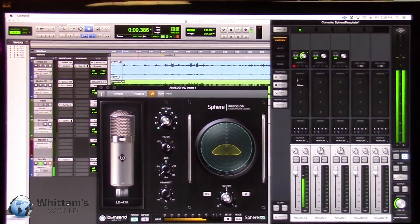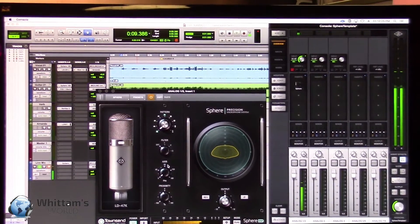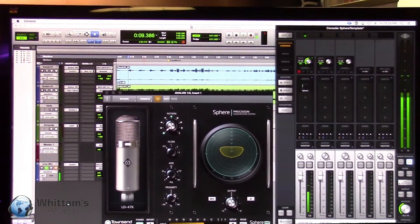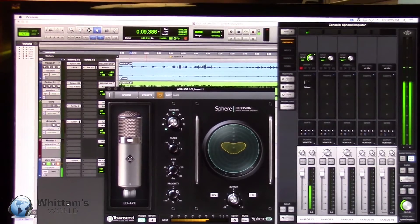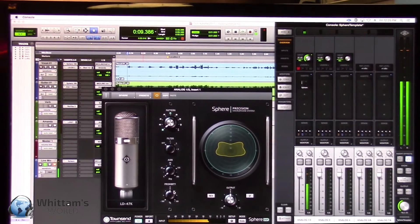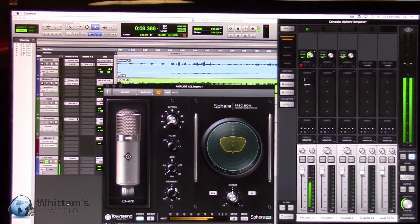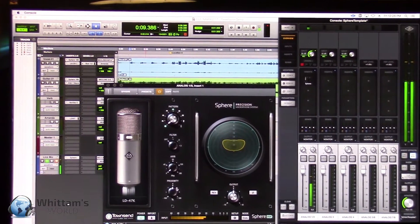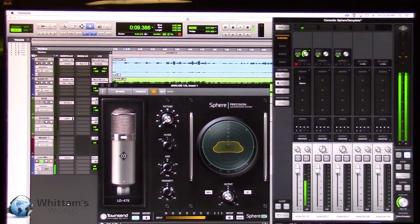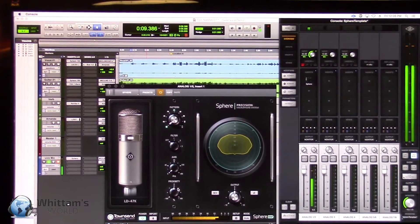We also give you a couple of high-pass filters — we model the original ones as well, but also give you some added options. Really important for voiceover as well, we have a proximity control. You can very quickly adjust how much the microphone reacts when you get really close in on the mic. Depending on the polar pattern you have selected, that allows you to hone in the sound you're going for. It also gives you the ability to match different takes — if you weren't quite as close to the mic on one take — and all of these parameters can be automated after the fact.